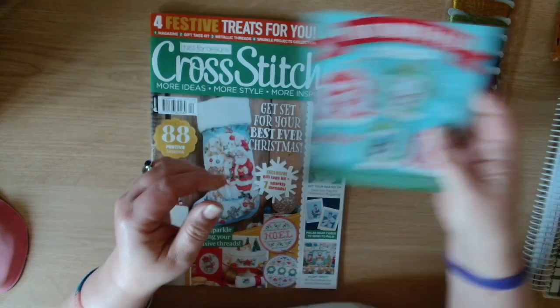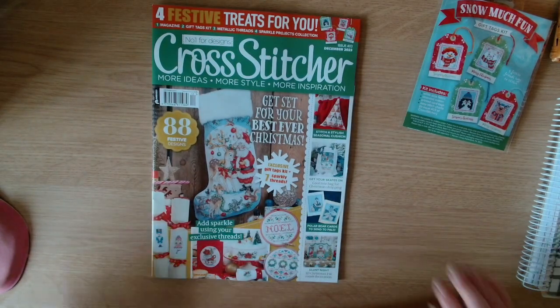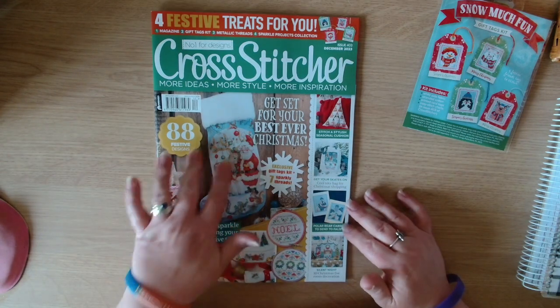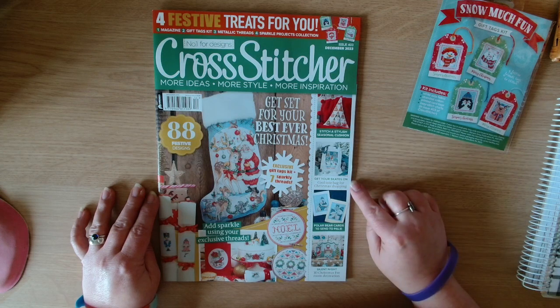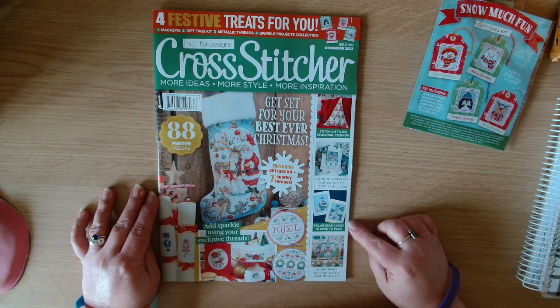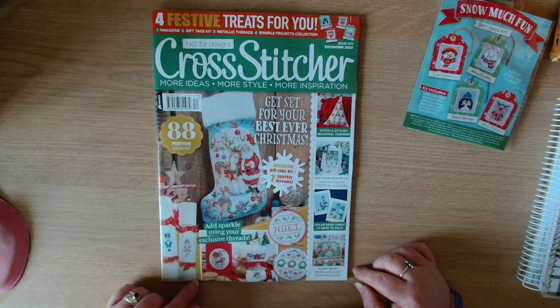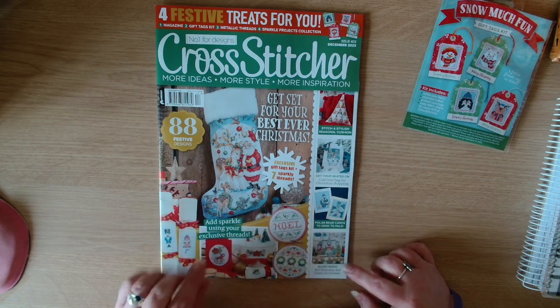So let's get into it. On the front we've got the stocking as the main pattern. We've also got stitch a stylish cushion, get your skates on tote bag for Christmas shopping, polar bear cards, a silent night scene, and then it says add sparkle using your exclusive threads.